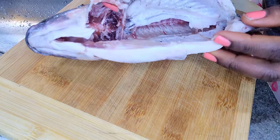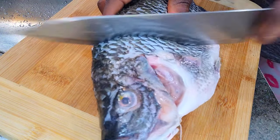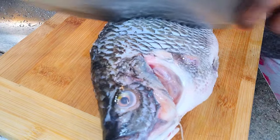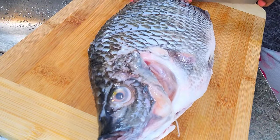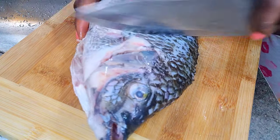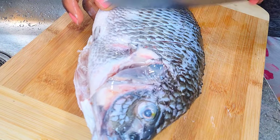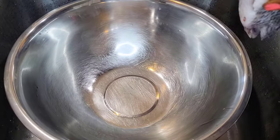Once our fish has been properly washed, cleaned, rinsed and re-rinsed again, the next step is to make four incisions on both sides of the fish. What this does is it helps the fish absorb whatever seasoning you're going to use.